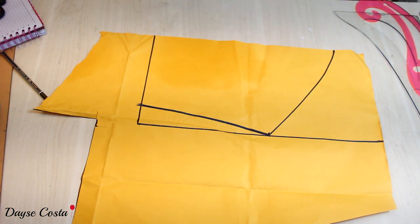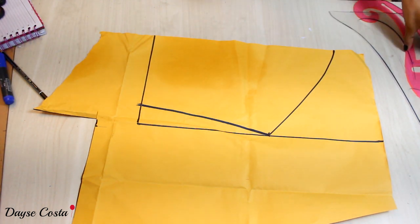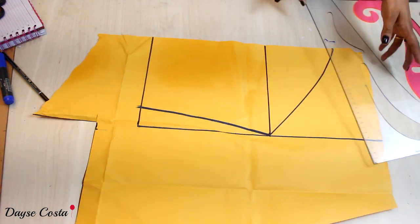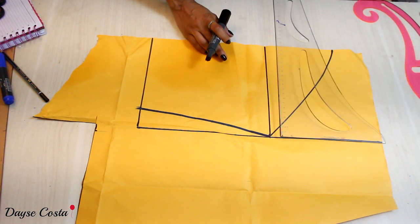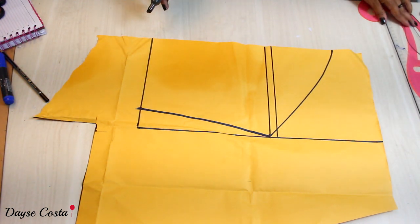Para a parte de trás, vou cortar na altura da cava. Venho com o esquadro e faço uma linha reta na altura da cava. Essa parte de baixo vai ser o molde das costas. Na hora de cortar vou subir 1cm para poder colocar um elástico.